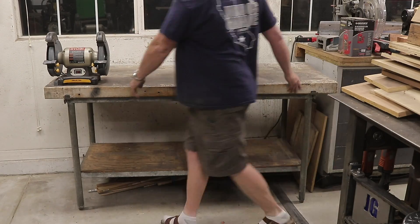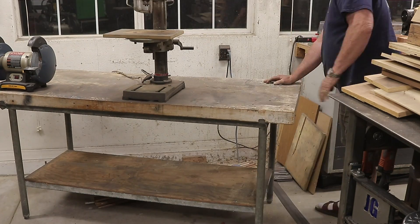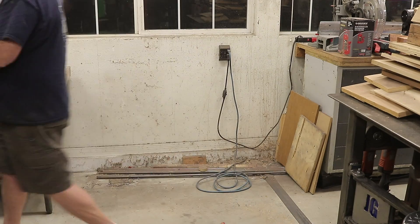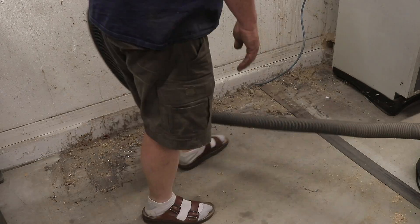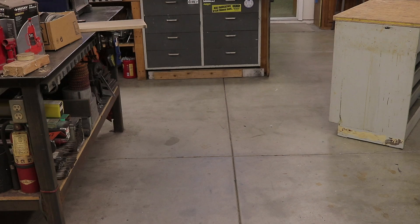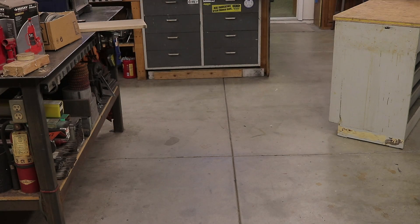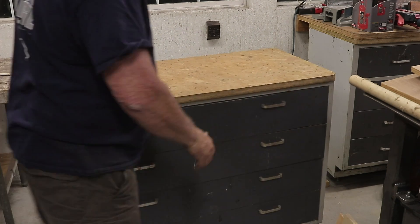I got everything unplugged and pushed the table down and out of the way far enough to work in this area. You can see years of accumulated dust and dirt. I got everything cleaned up in this area — this is where the new cabinet is going to go. The first thing I wanted to do was just get it over there, get it into place, see what it's going to look like, and figure out what I needed to do to get it level with the other cabinets.